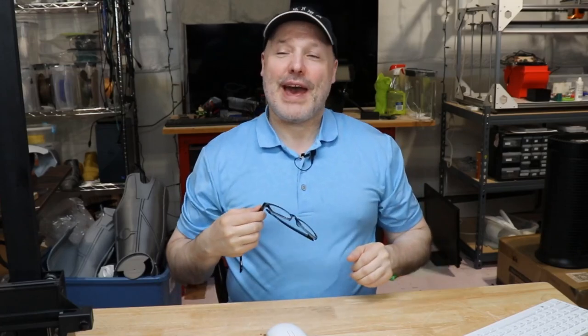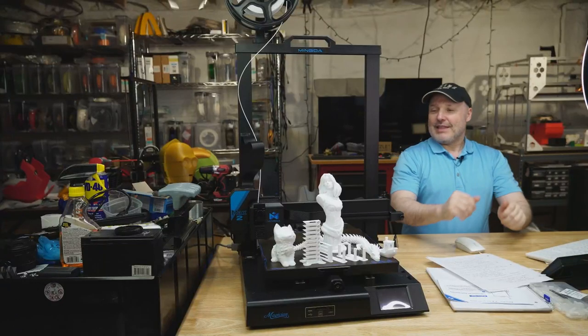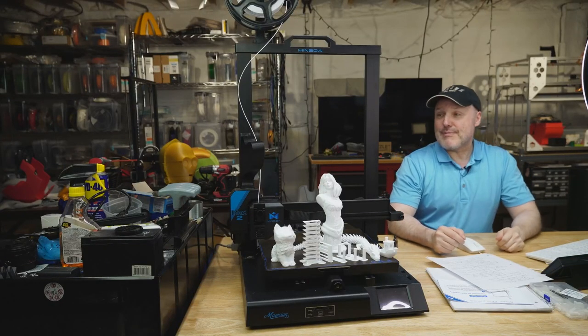Hey guys, welcome back. Let me put the glasses down here. It's been a while and Mingda sent over a printer for review. I spent the last six weeks looking at it. Here it is beside me. This is the Mingda Magician Max 2.